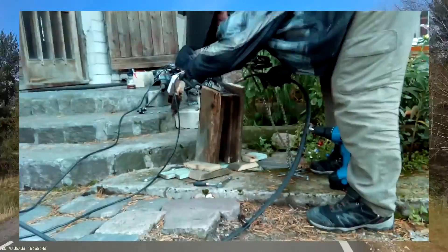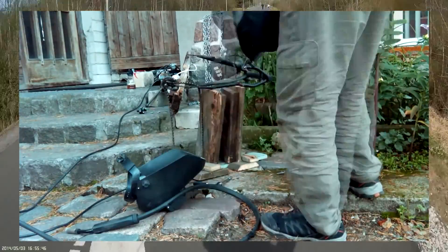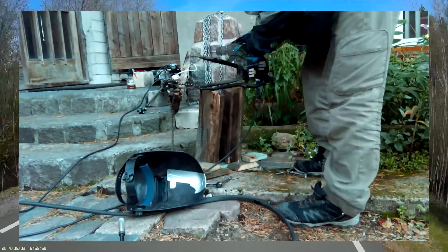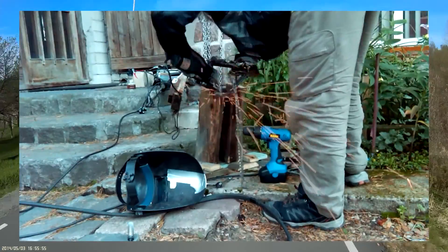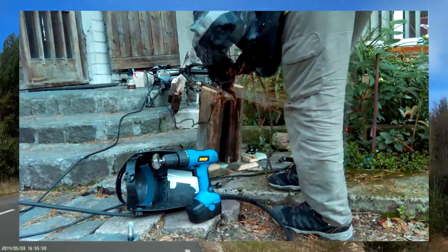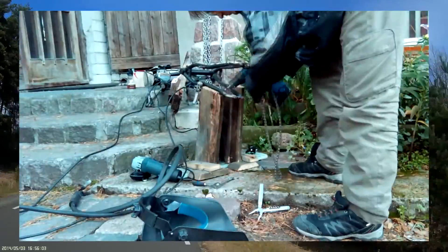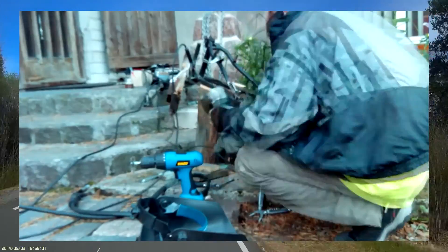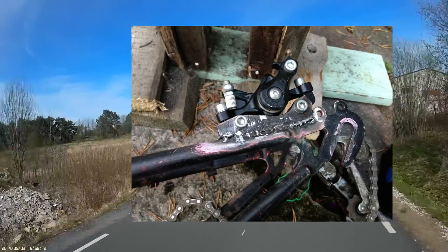And this is sped up, of course — in case you were wondering, I'm not actually moving this fast. There — all welded up and nice.